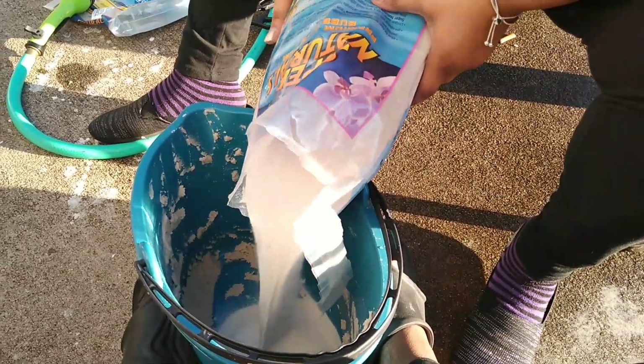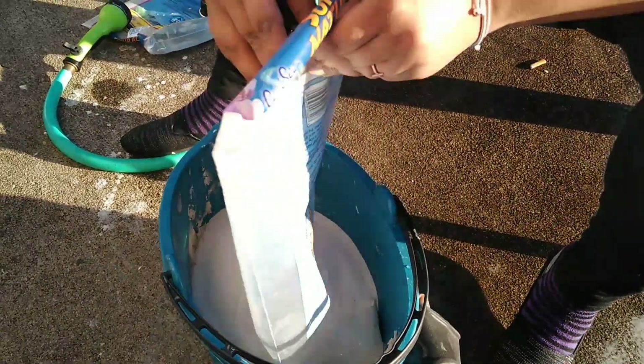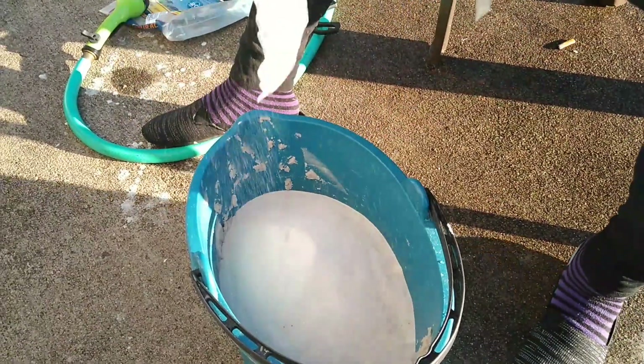We're about to start the second bag — get it cleaned and filter out all the extra excess dirt off this bag of sand. Once we do that, we're going to put this one in the tank and show y'all what it looks like after we pack it down.